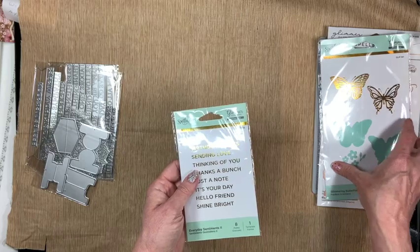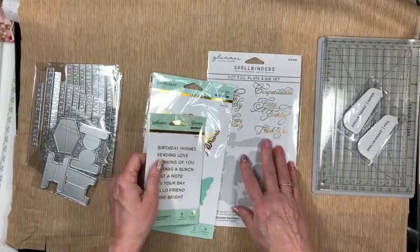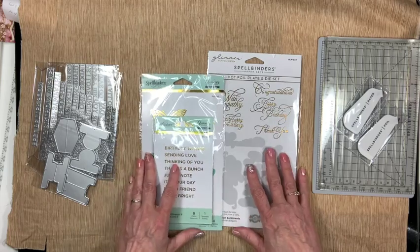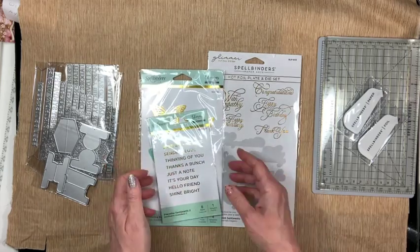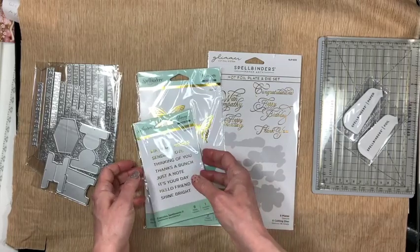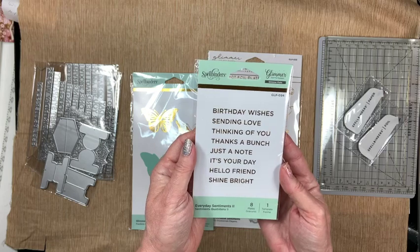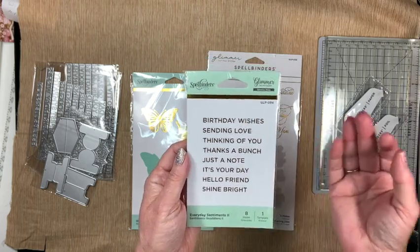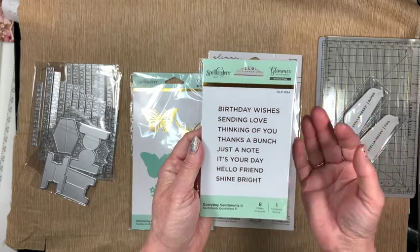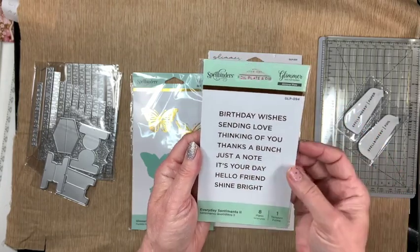As you know, I recently got a Spellbinders Glimmer Hot Foil System and all I had were the plates that came with it, so I needed some more. I started out by getting some sentiments — I can always use sentiments. Even with my stamps I'm short on sentiments, so I'm starting to pick up more.